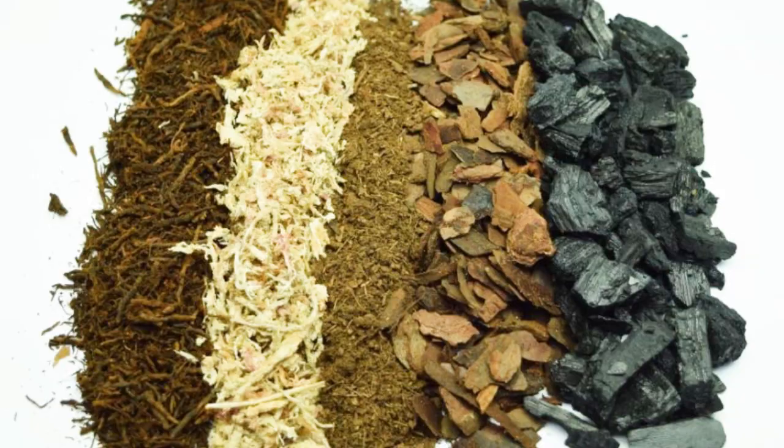So when we're making up a substrate for maintaining isopods in a Sterilite or Rubbermaid type bin, we've got to be conscious that we have all the components required for a nice mix for them. Now, my components are derived slightly differently than what would be the standard, often used in vivariums or planting — different types of environments for isopods.